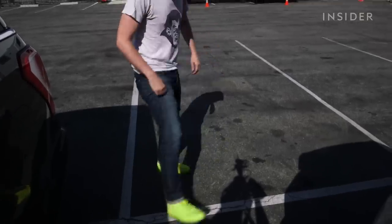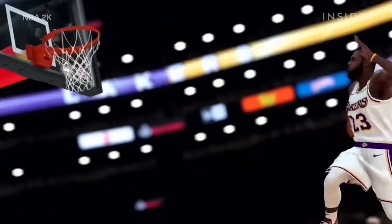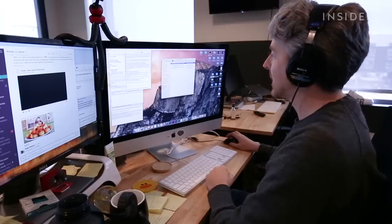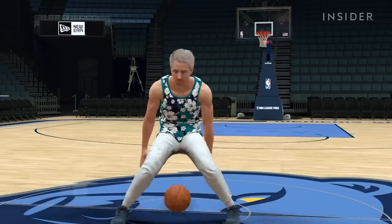I was excited to see what shoes they give me in the game and how badass I'd look as a professional hooper. A few weeks later, I was able to see my digital doppelganger for the very first time. Let's see if this works. Alright — what am I wearing?